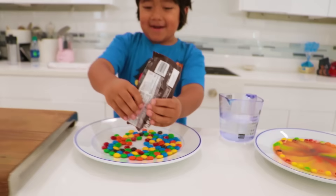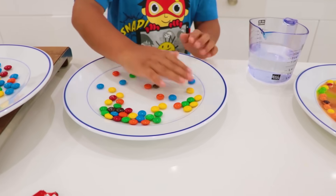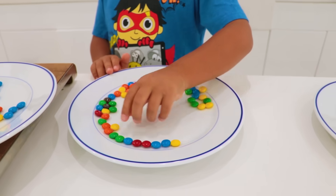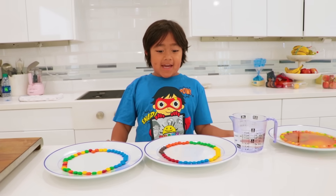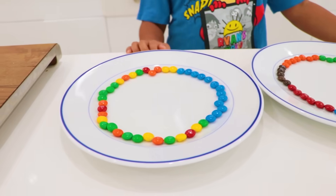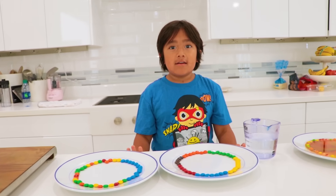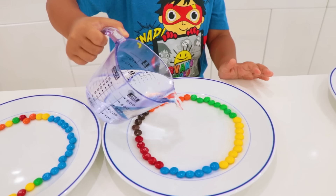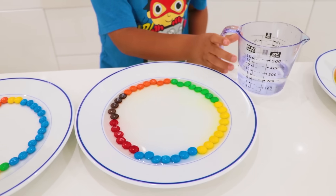That's so many M&M's! Now let's spread them out on the plate — like this. I have two plates: one with a lot of colors, and one that's random. We're also using warm water, and we're going to try one with warm water and one with cold water — let's see the difference. Warm water right here.